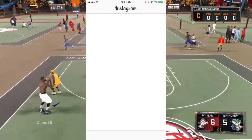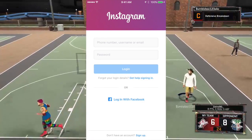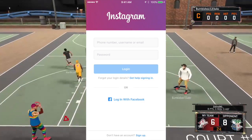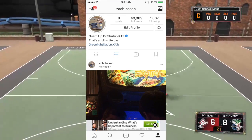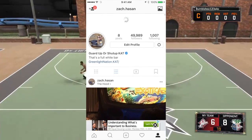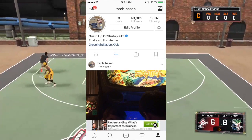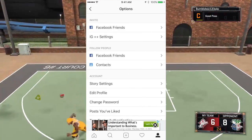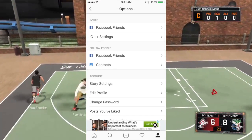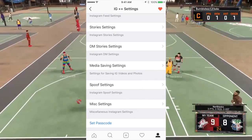Here's Instagram Plus Plus. I'm going to sign in with my account. This version does have an advertisement, but this is my Instagram — and as you can see, I'm already verified and also very famous.